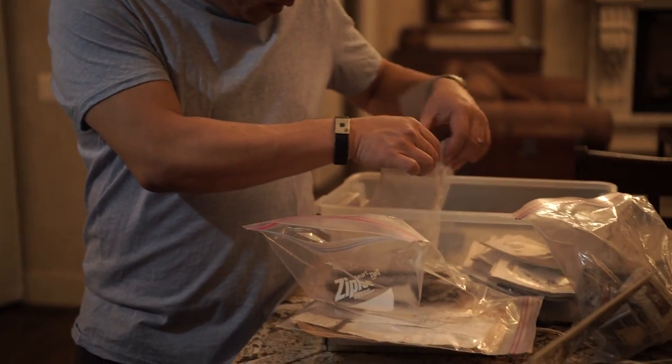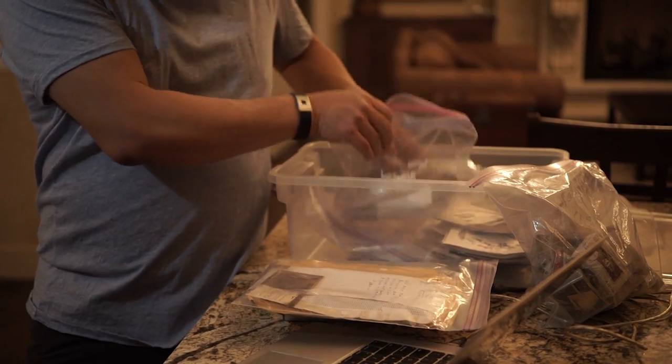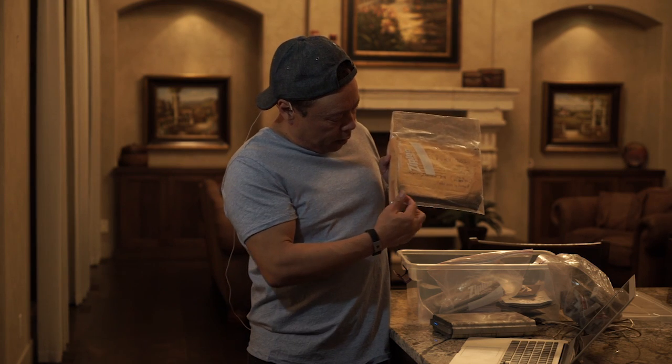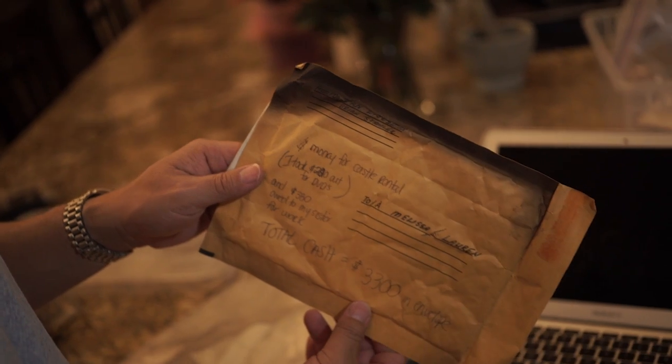So then I thought about the other paperwork in here. You can see there are papers, and the paper has some burn marks on it. So it went through some pretty intense heat.